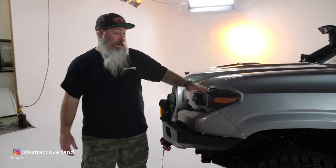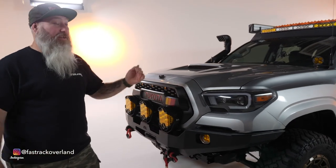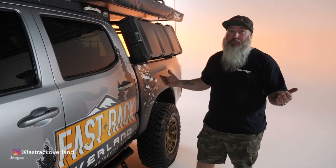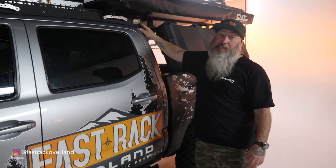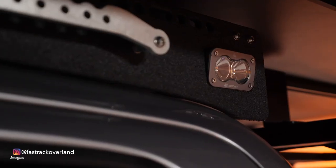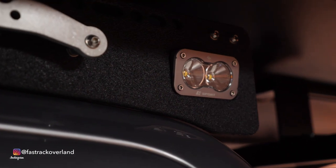We also have the Anzo headlight — this is a switchback headlight with two projectors. I love these headlights. When you're at the campsite and need a little side light action, we've got the Baja Design Sports. These things work awesome, and in conjunction with the Switch Pros where you can actually dim the lights, you can't beat them.